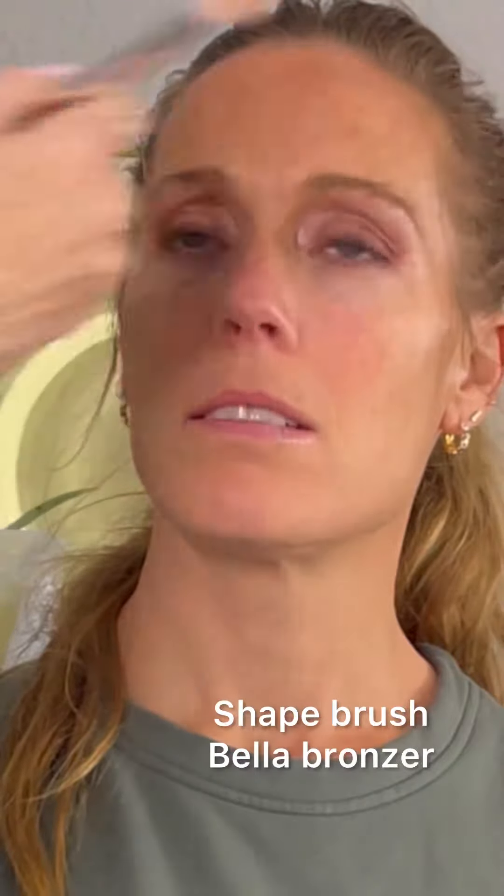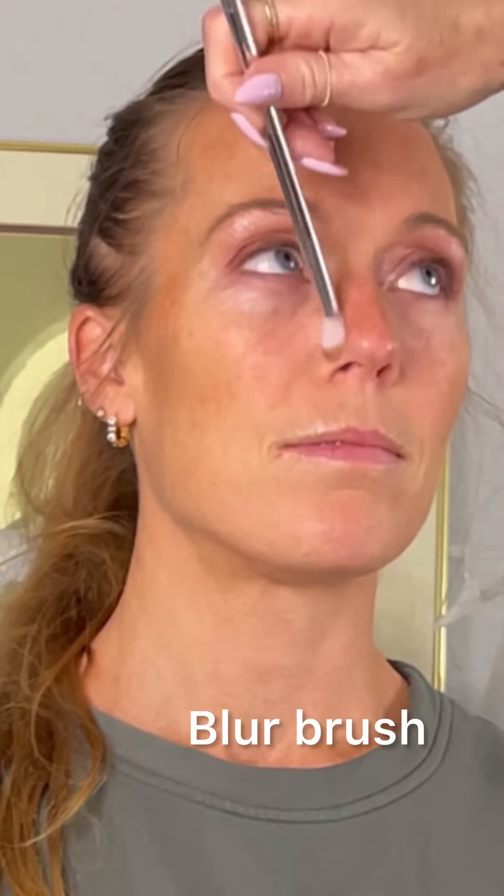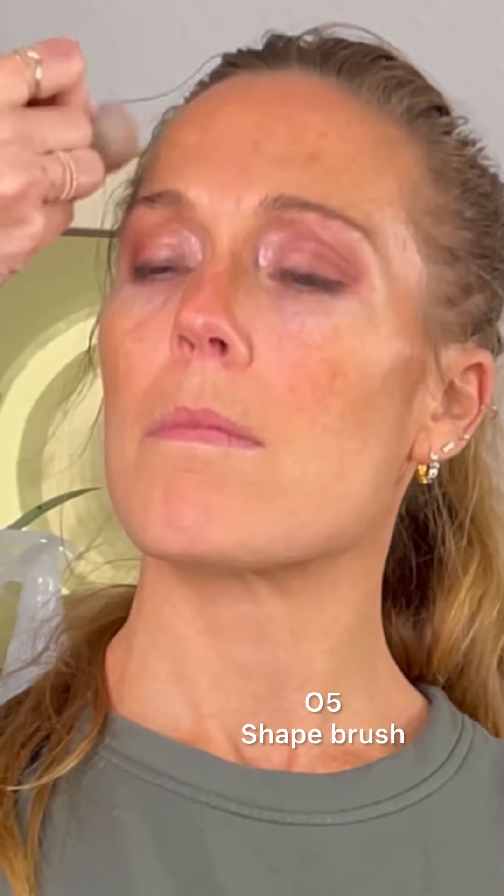Using the big end of the shape brush, we're going to warm up and give depth to the structure of her face using the Bella bronzer. The key here is minimal amounts of product — use it to color the skin.